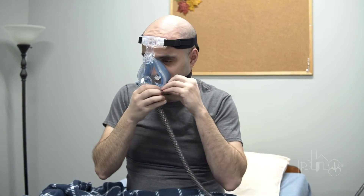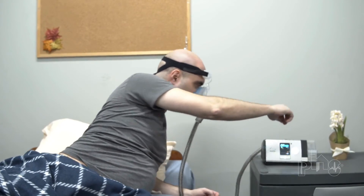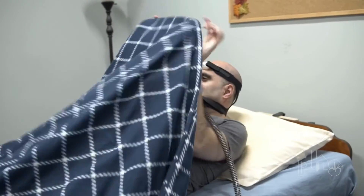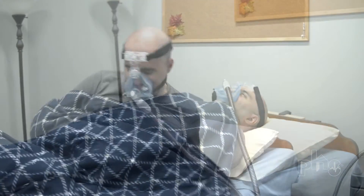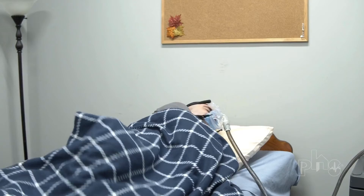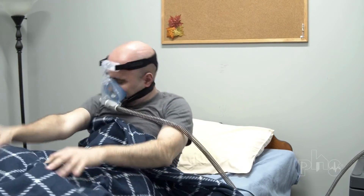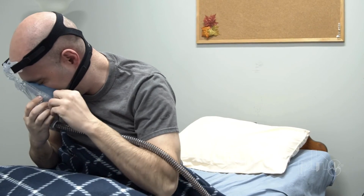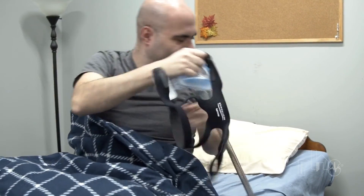Full face masks cover both the nose and mouth. They are a good choice if the patient breathes excessively from their mouth or is awakened by air from the machine leaking into their mouth. To use a full face mask safely, the patient must be able to remove the mask on their own or have a caregiver monitoring them during use in case of vomiting or equipment failure.